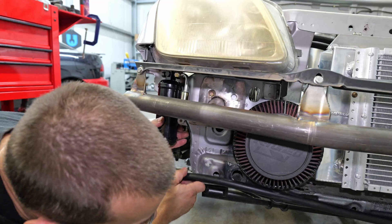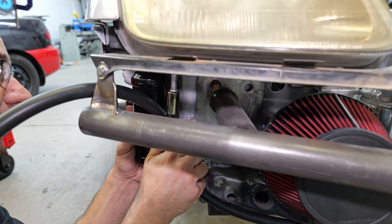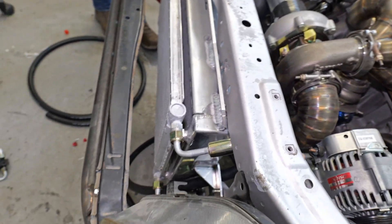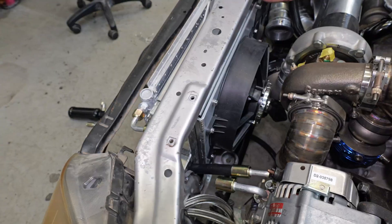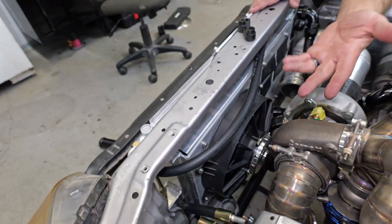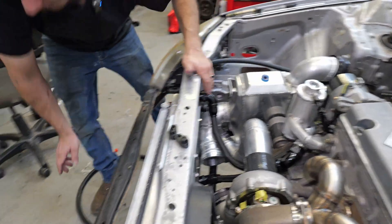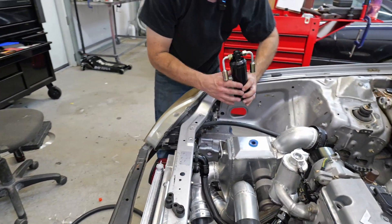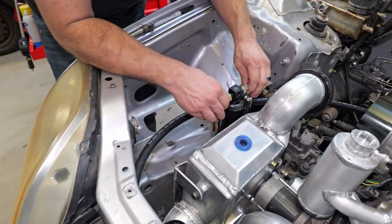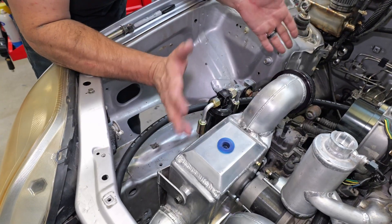Trying to figure out how I want to run this. Making a bracket to put it over here keeps it out of the way. I ran it under the radiator so I could try that, and now I'm checking it over the radiator and put it up underneath the core support. Where the hood latch used to be, I ran it under that and I'm kind of liking that. However, I still have to mount the receiver dryer — either I come up with a cool little mounting point for it so it can sit right here, or I try to hide it somewhere, which may or may not work.